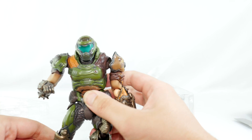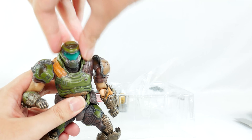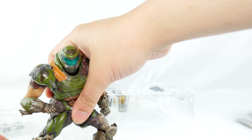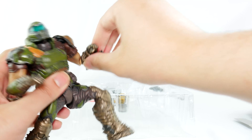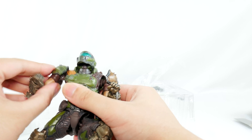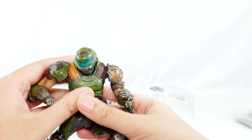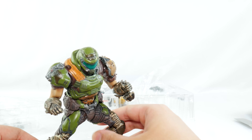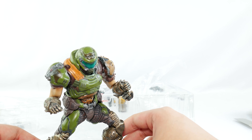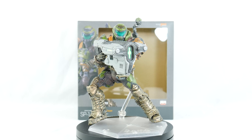Some of his articulation is a little bit odd, but I think it's just a case of trying to get used to it or learning how it actually works. So far he looks really nice. Doom Slayer is pretty kick butt so far. I'm enjoying him and I can't wait to do a proper review of him later.